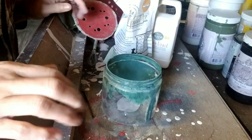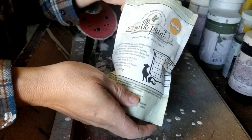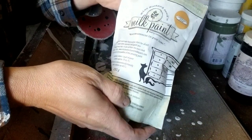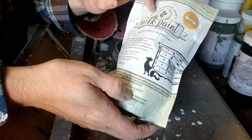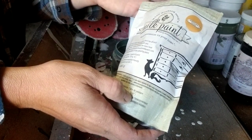Okay, when you're mixing milk paint — true milk paint comes in a powdered form. I'm using Miss Mustard Seed in Mustard Seed Yellow, and this is one of my favorite colors by Miss Mustard Seed Paint. You mix equal parts paint to water, and I like to use a little bit of warm water.